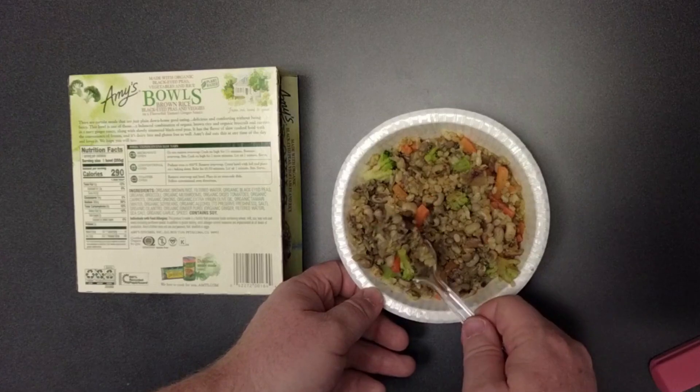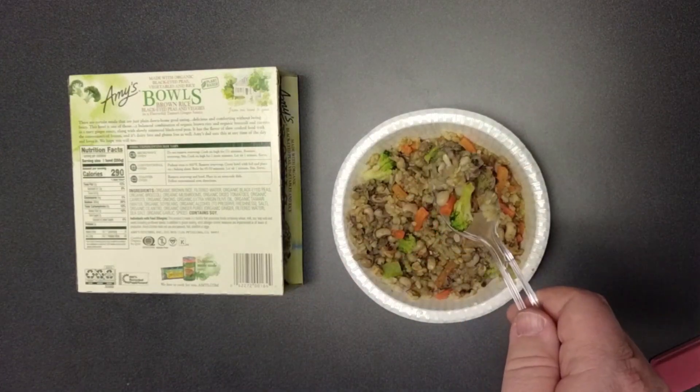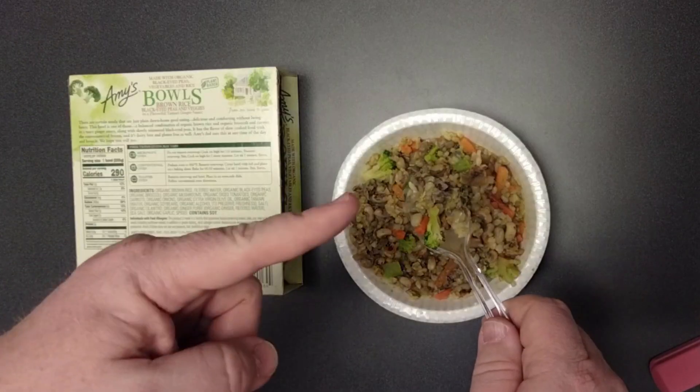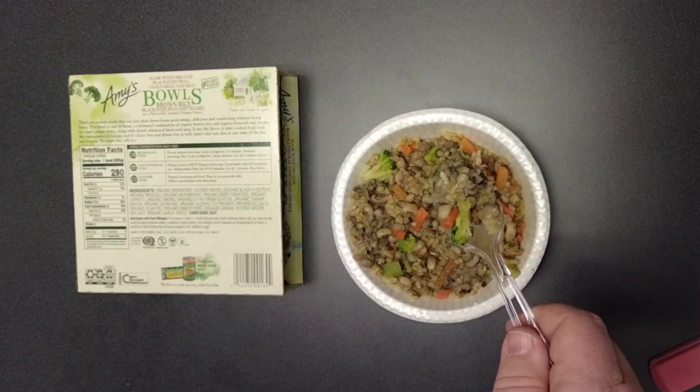Let's get a big spoonful here in the middle of everything. One thing I've noticed is I'm not really getting the ginger — or tamari, somebody correct me on the pronunciation — tamari ginger sauce. I'm just not tasting that.